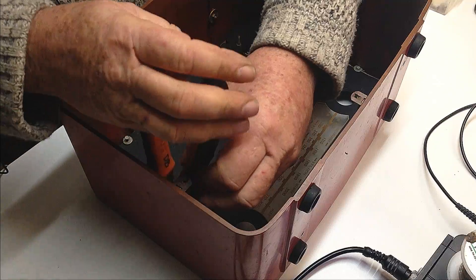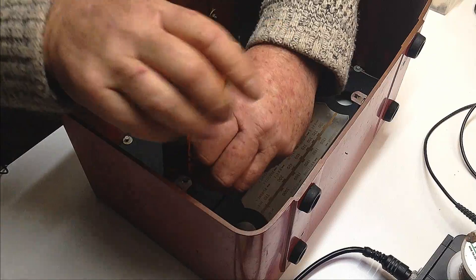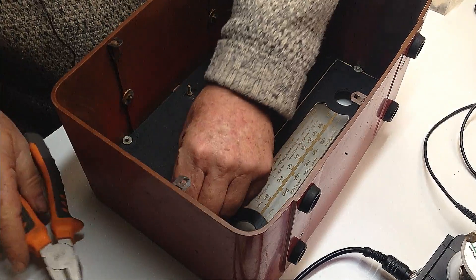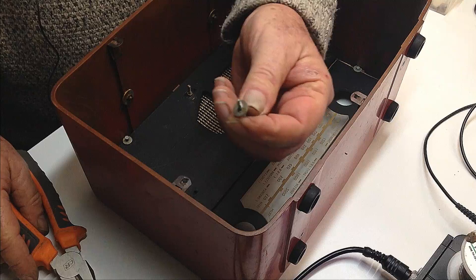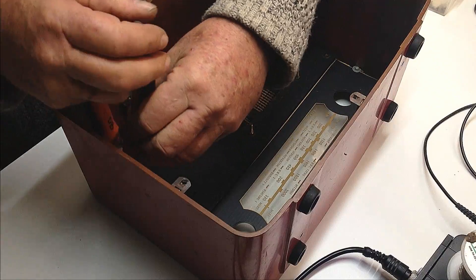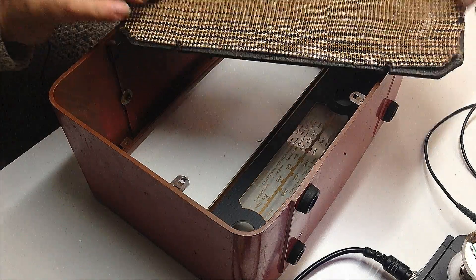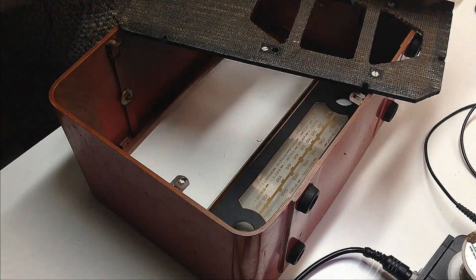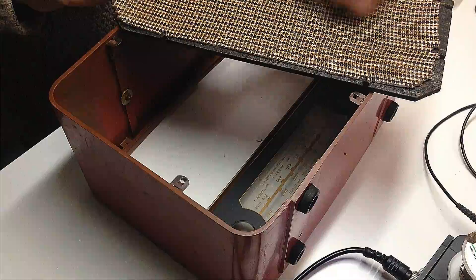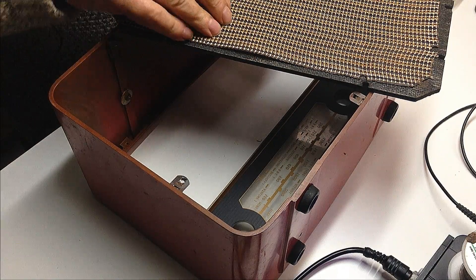I've got these little screws which don't seem to match anything I've got, and they go into the Bakelite so I'll be a little bit careful of them. I've got the speaker baffle out. This grill cloth just fell off. It's a bit crooked and I don't know if I'll be able to straighten it out. I'd like to get all those lines correct but I'm not sure if I'll be able to.